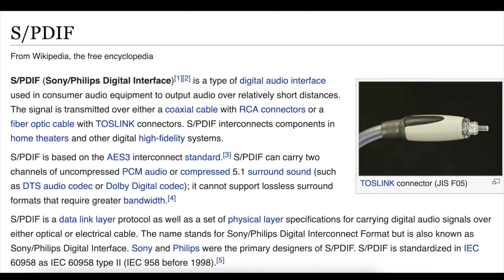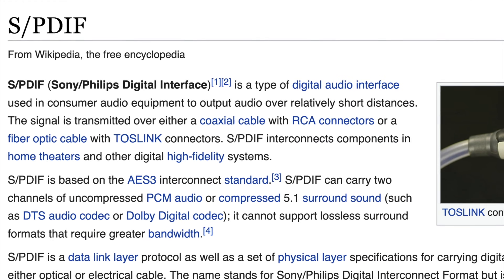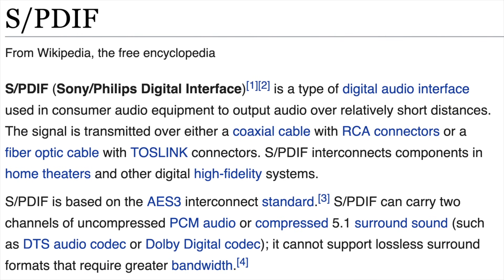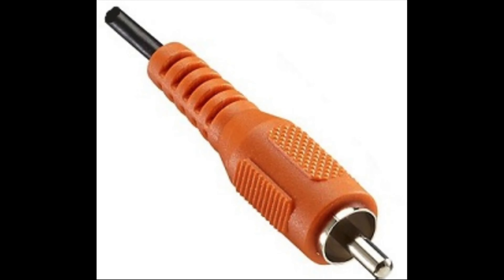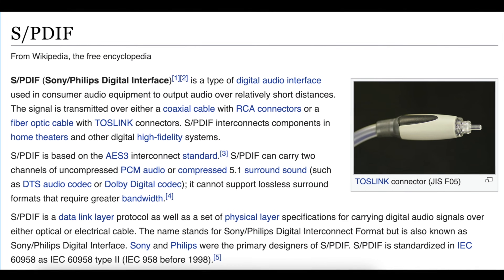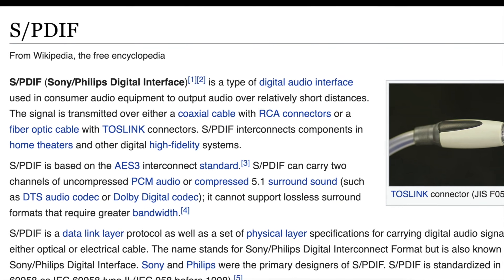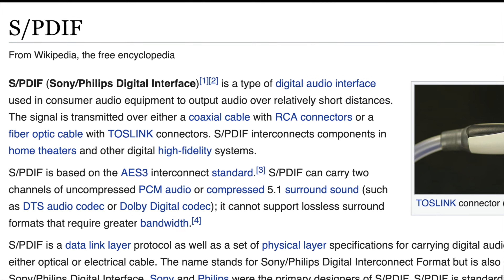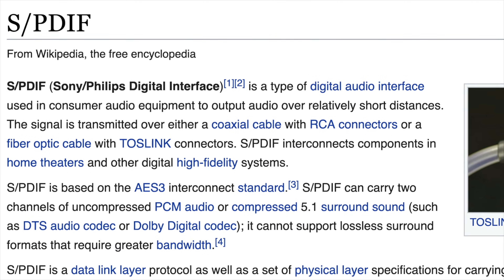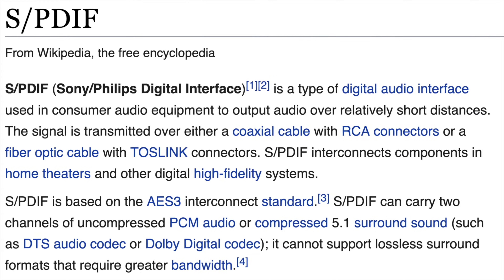First off, what exactly is SPDIF anyway? Well, according to Wikipedia, SPDIF is an acronym that stands for Sony Philips Digital Interface. It's a type of digital audio interface used in consumer audio equipment to output audio over relatively short distances. The signal is transmitted over either a coax cable with RCA connectors or a fiber optic cable with Toslink connectors. SPDIF can carry two channels of uncompressed PCM audio or compressed 5.1 surround sound, and it's based on the AES-3 interconnect standard.